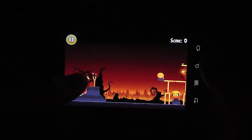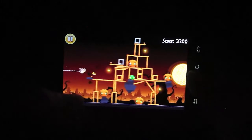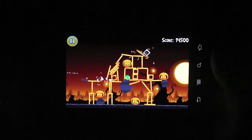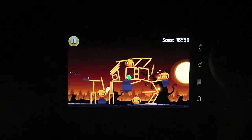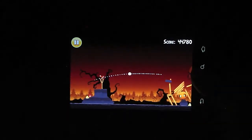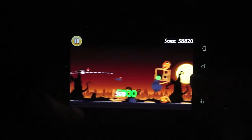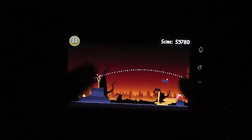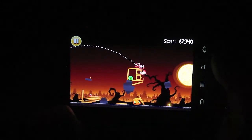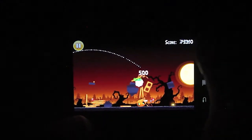The gaming experience on the Nexus S works great. I'm playing Angry Birds, which you can also get on the iOS App Store and several other app stores. Sometimes I do get some weird lag, but it doesn't happen all the time. Gaming overall is pretty good — with the new processor, everything works very well for gaming.